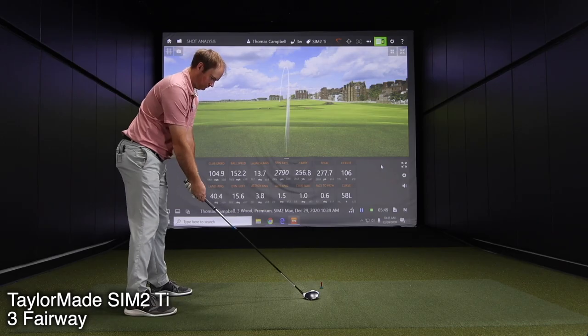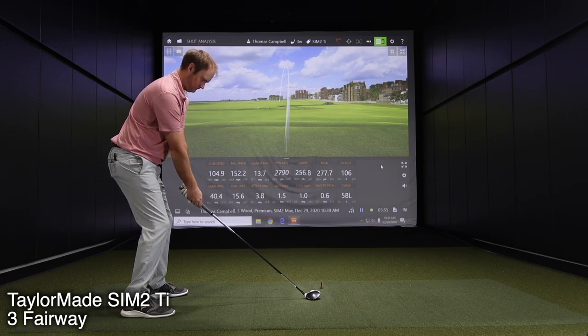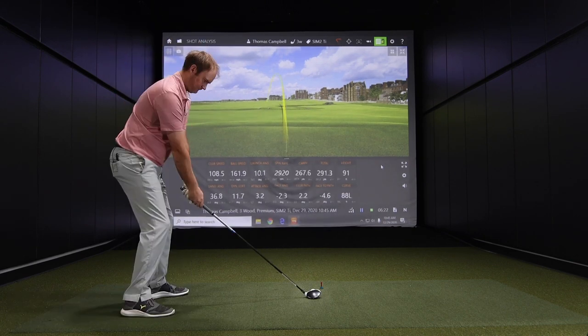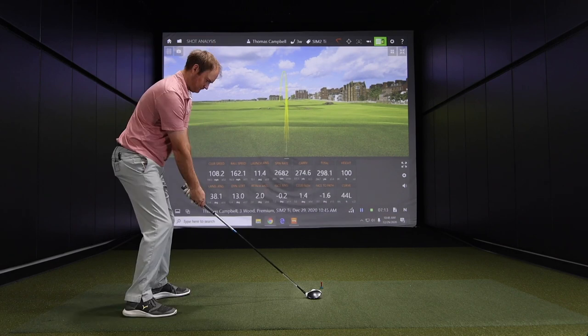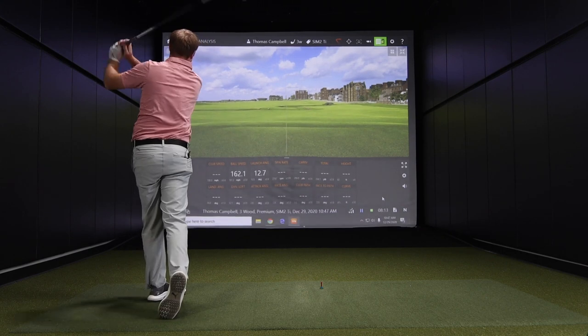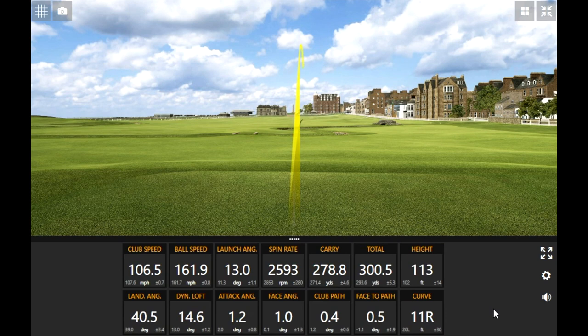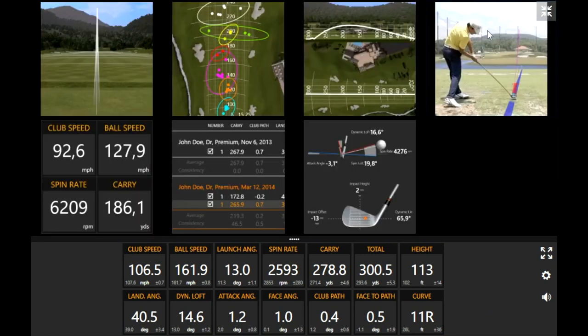Now we move on to the Sim 2 Titanium. Maybe this will give us a little more distance. After five shots, Thomas cracked 300 yards in total distance on the last shot. That was hit solid.